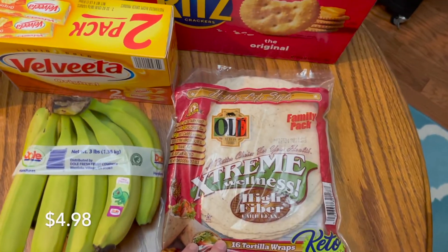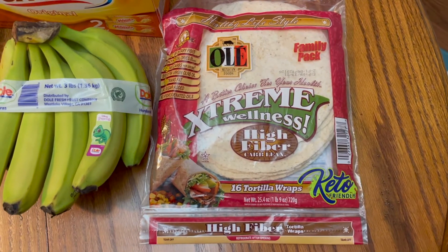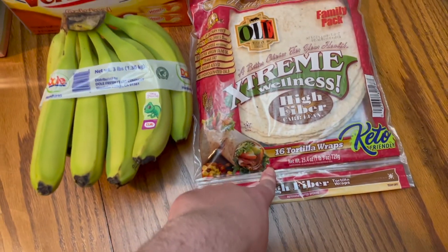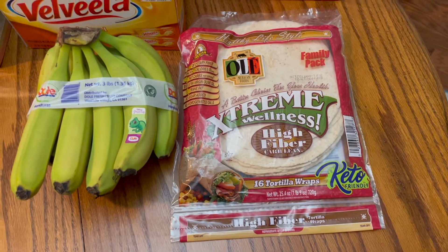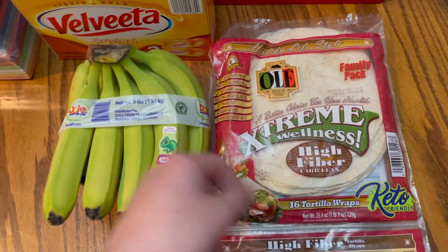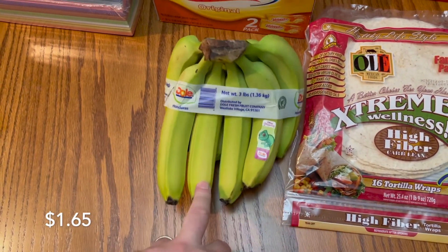Here are the dry items from Sam's. First we have the Extreme Wellness high fiber tortillas from Ole — these are pretty good. They're actually one point on Weight Watchers. I know we're not doing Weight Watchers per se — we're working on that other point system — but anyway, these were one point on Weight Watchers so we use those for our wraps. We also went shopping and dad needed bananas, so we grabbed bananas.